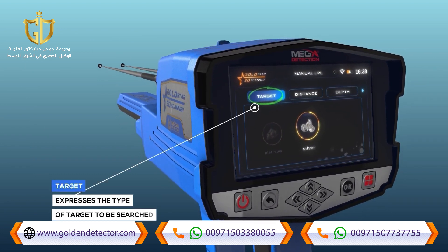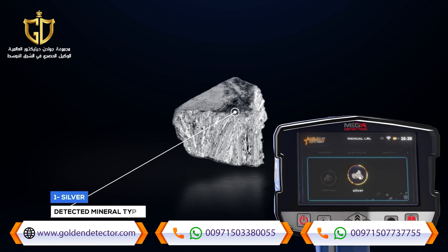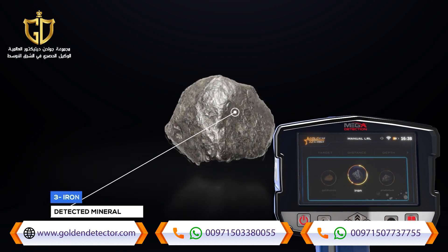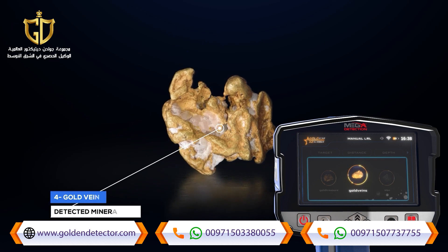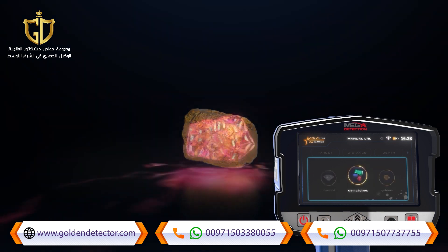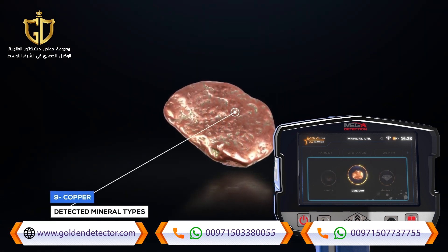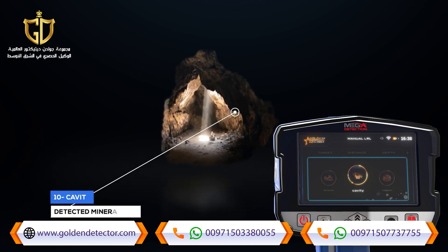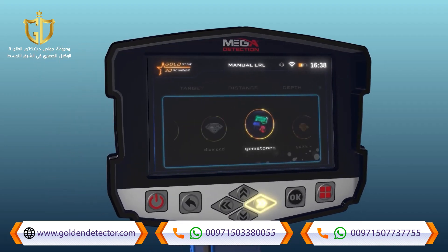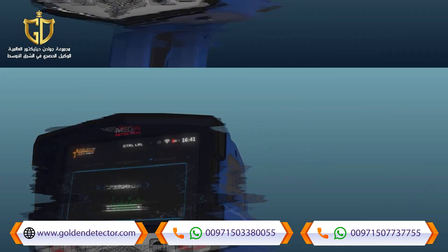The first tab is 'Target,' which expresses the type of target to be searched for. You can choose from predefined types: aluminate, platinum, iron, gold veins, gold treasure, gold ore, gemstone, diamond, copper, cavity, and bronze. The target type is chosen using the left and right arrow buttons and pressing OK.